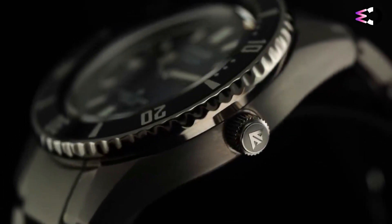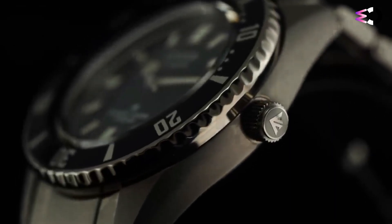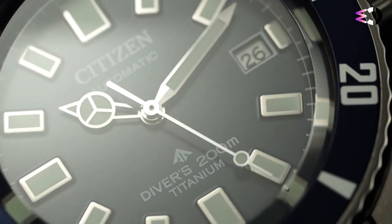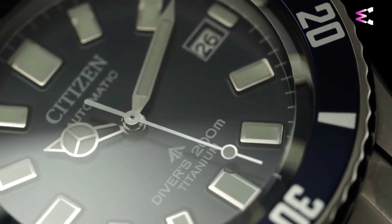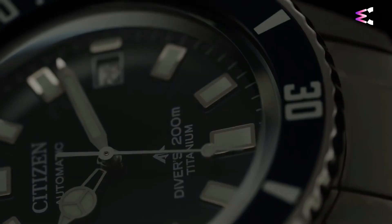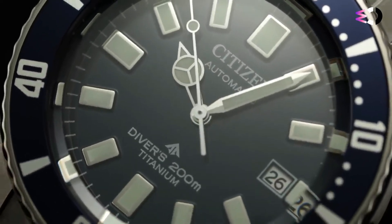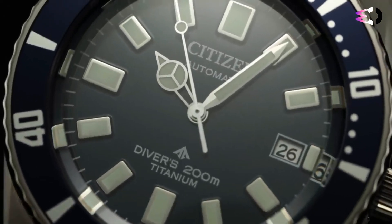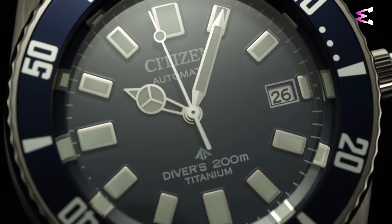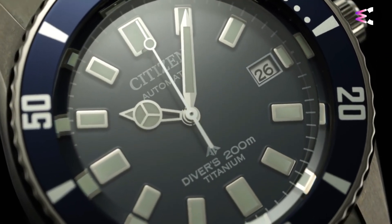Although the main case body is uniformly brushed, Citizen gives the broad tapering lugs and slim case sides an added sense of dimension with a gently sloping rounded contour that flows from lug tip to lug tip. Citizen follows the unorthodox lead of the 70s Challenge Diver and eschews crown guards in favor of an exposed, screw-down pillbox crown.